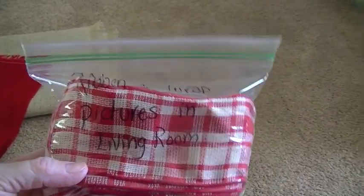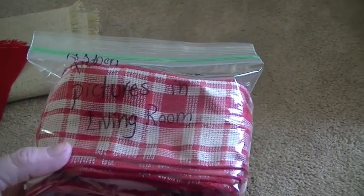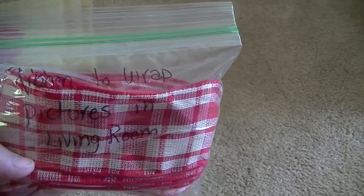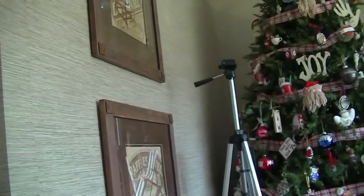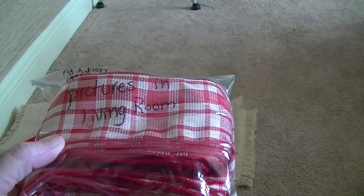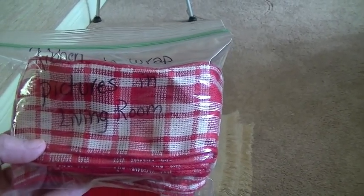One thing that happened to me this year is as I was going through my Christmas stuff to set things out, I'd come across things and know they had a use but couldn't remember what they were — and of course I didn't remember until I'd put all the boxes back in the attic. So I want to make sure I label anything so I'll know for next year. You always think you'll remember, but it's 365 days away and you will not remember, especially when you're 45.